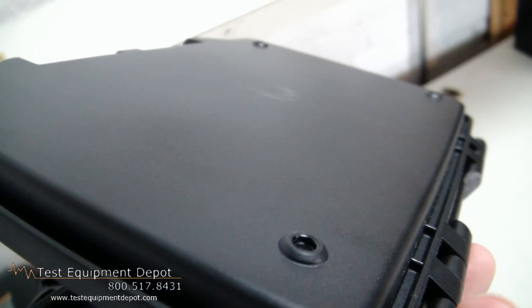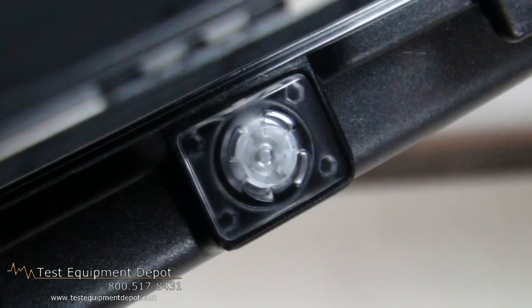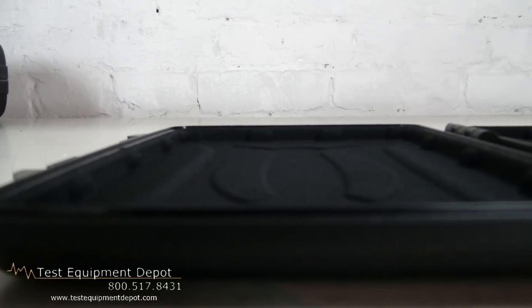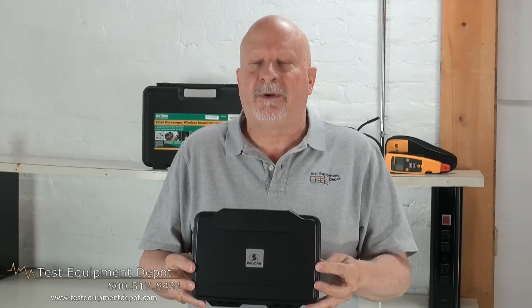The easy open latch remains shut even under pressure or after impact. It has an auto-purge valve and a molded plastic shock absorbing liner which protects from impact and won't scratch the laptop or reader. This has a lifetime guarantee of excellence and it is watertight, crush-proof and dust-proof.